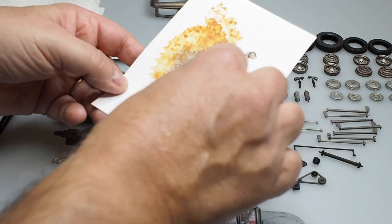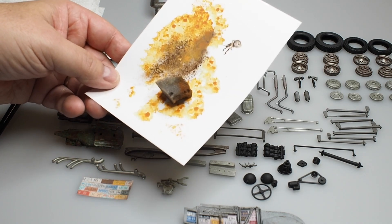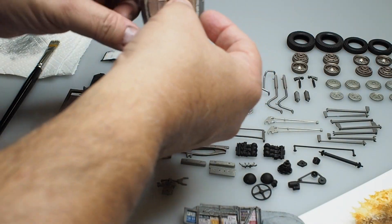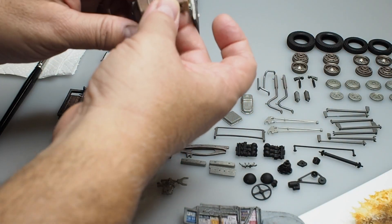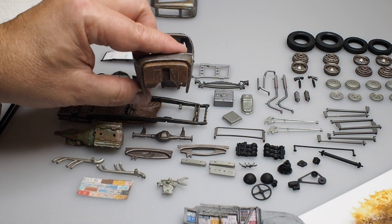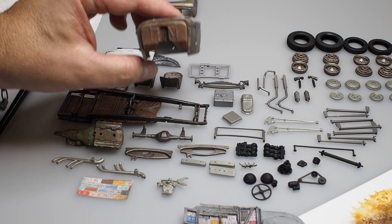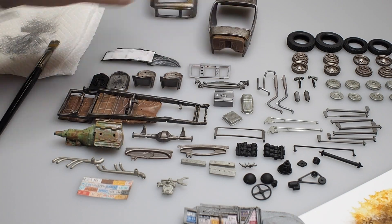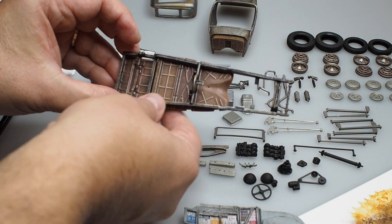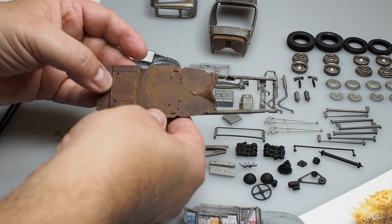We came back in and started stippling — you can see it there — a little bit of different shades of rust here and there, and it paid off quite a bit in the firewall. You can see it there. Really good texture on it. You could also see it on the floorboard, and we came in and did the exact same thing.